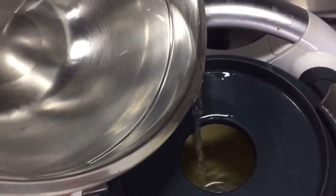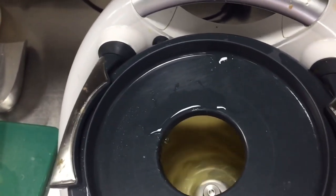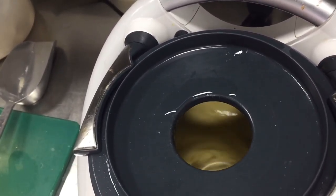You can put a little ice cream also, but if you don't want ice cream, you can skip it. So when this will be done, I will show you the texture and how is the taste.